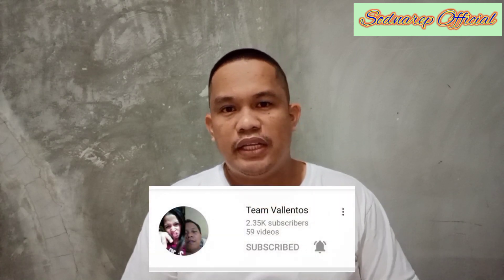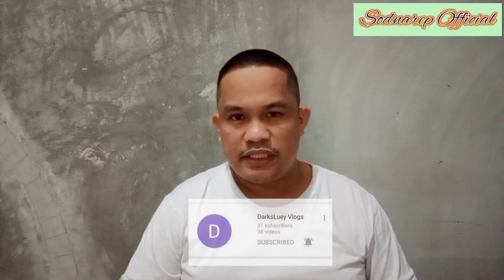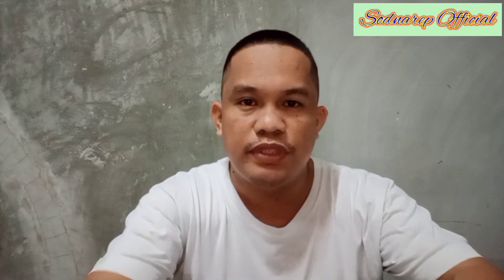Bago tayo magsimula, shoutout muna kay Timbalyentos, Darkloys Vlogs, sa lahat ng nakasubscribe sa aking YouTube channel — shoutout sa inyong lahat. At maraming salamat sa patuloy niyong pagsubaybay at pagsuporta sa aking YouTube channel. Tara mga kasudnarip, samahan niyo ako kung paano ko lulutuin ang ginataang tulingan.